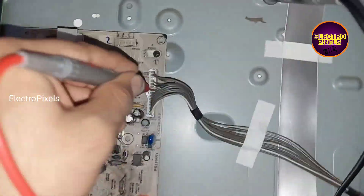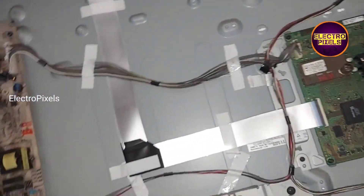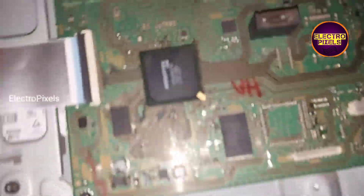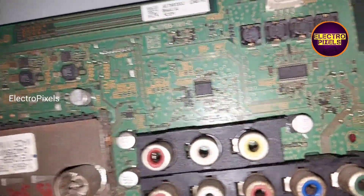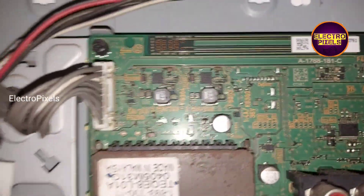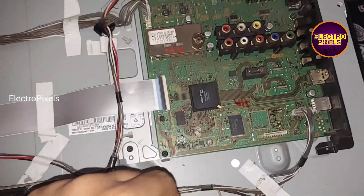Here you can see the 12 volt input VCC, so this means that this SMPS is working. The fault is with the motherboard, and it is due to lightning. It's lightning damage, so here we are going to replace the entire motherboard.